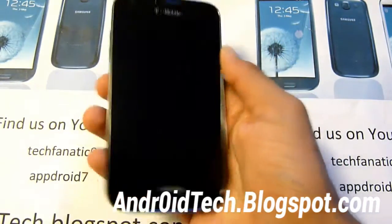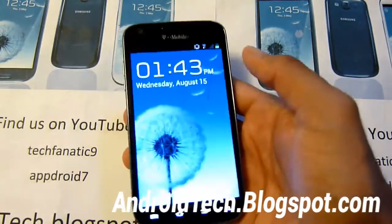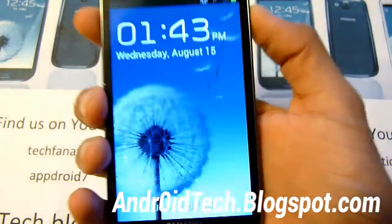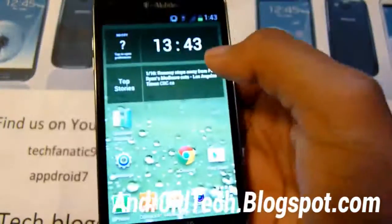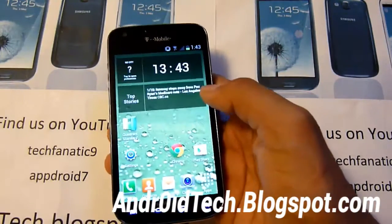Right away when you turn it on, you'll notice that the background wallpaper looks just like the Galaxy S3. And when you unlock it, the unlock feature is very unique as well. It's not just the normal ICS unlock — it turns and unlocks, just like the Galaxy S3.